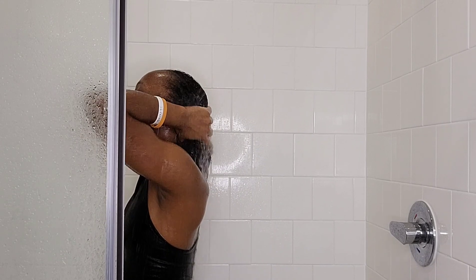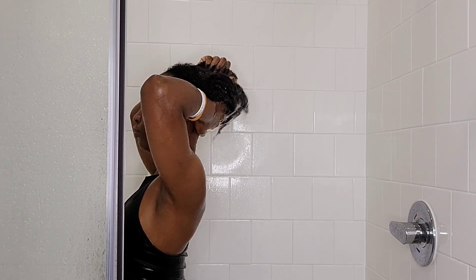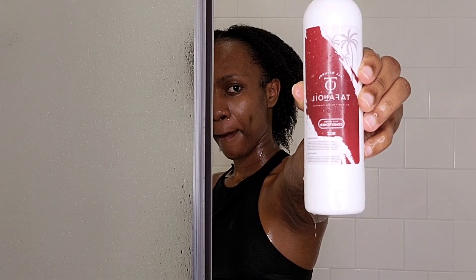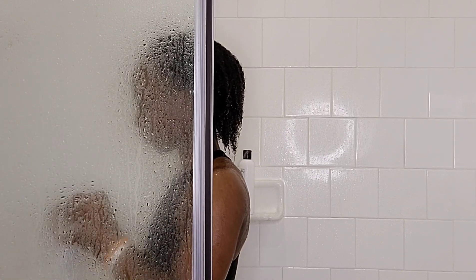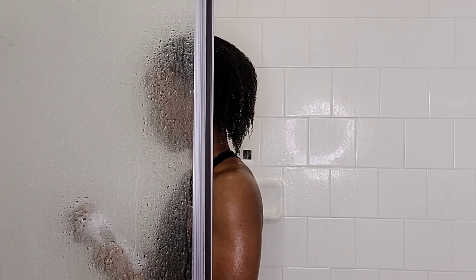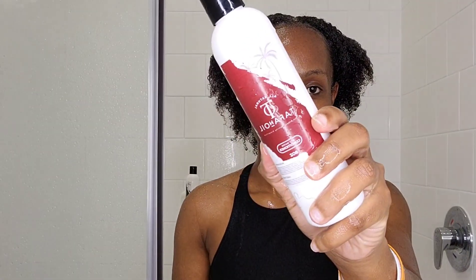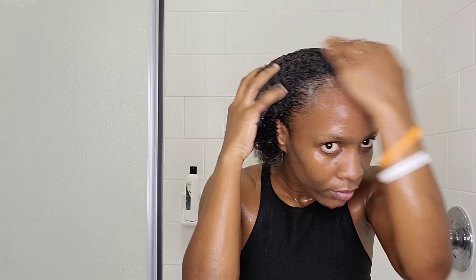I'm washing my hair to remove any gel or dirt — it had been a long time since my last wash. After shampooing, I take the conditioner. This was my first time using it, so I removed the seal. I put the conditioner in my hair and gently massaged it in, working to define my curls. Every time you apply conditioner, make sure you massage it thoroughly.